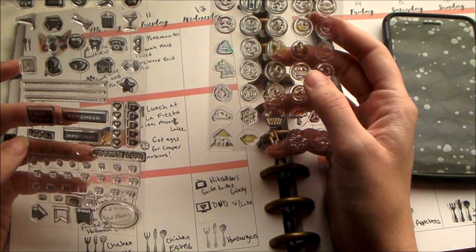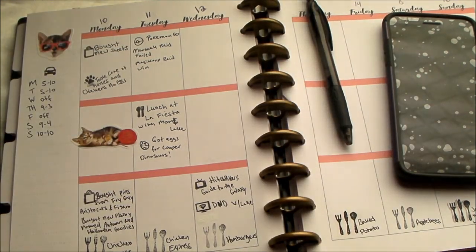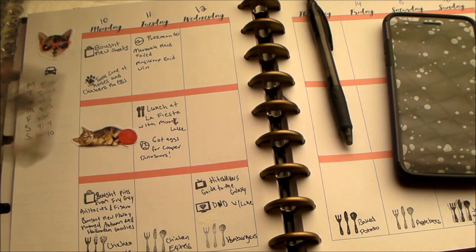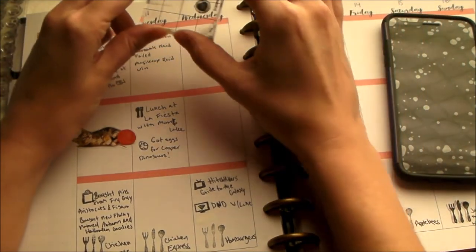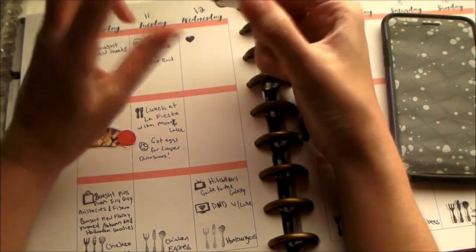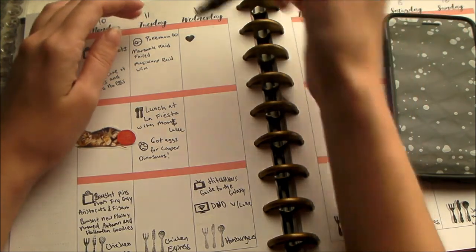I don't really have anything for like a mother-daughter theme, so I'll just use a little heart stamp and journal in what I did that day with my mom. I also invested in these acrylic blocks because it's so much easier to just stick the stamp you want on there and then clean them right off and put them back.